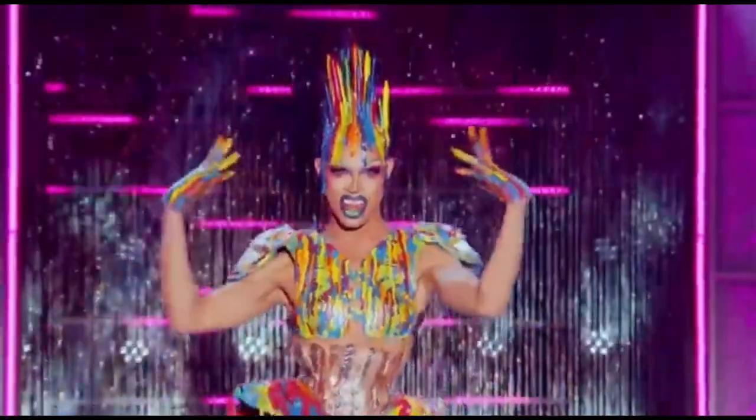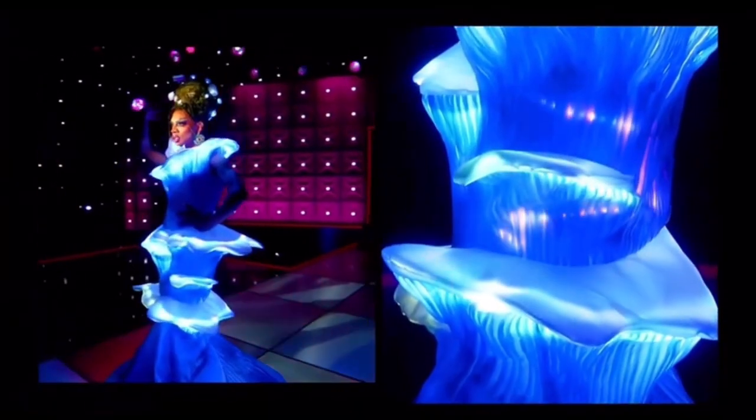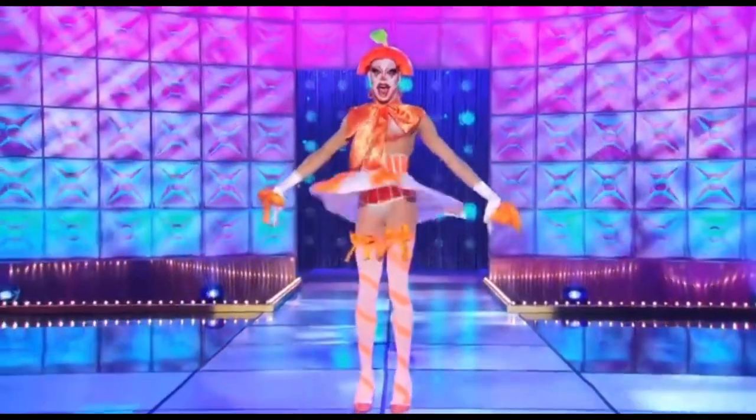Evie Oddly is one of my all-time favorite winners of RuPaul's Drag Race, and I was really rooting for her on All Stars 7. So in this episode, I am going to try to follow her tutorial from the RuPaul's Drag Race YouTube channel of her orange citrusy clown look, so let's get started!